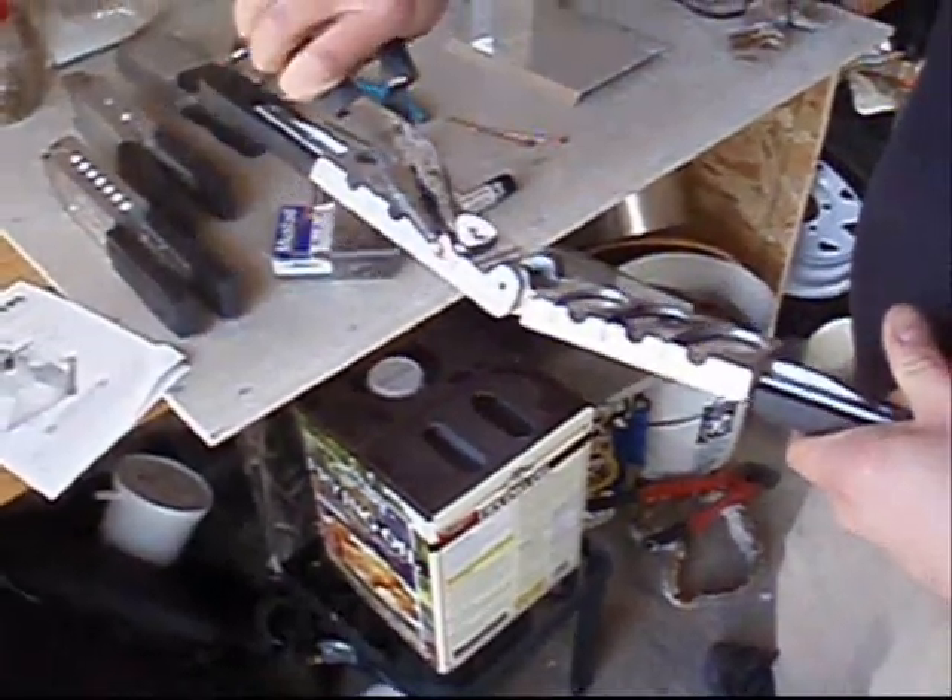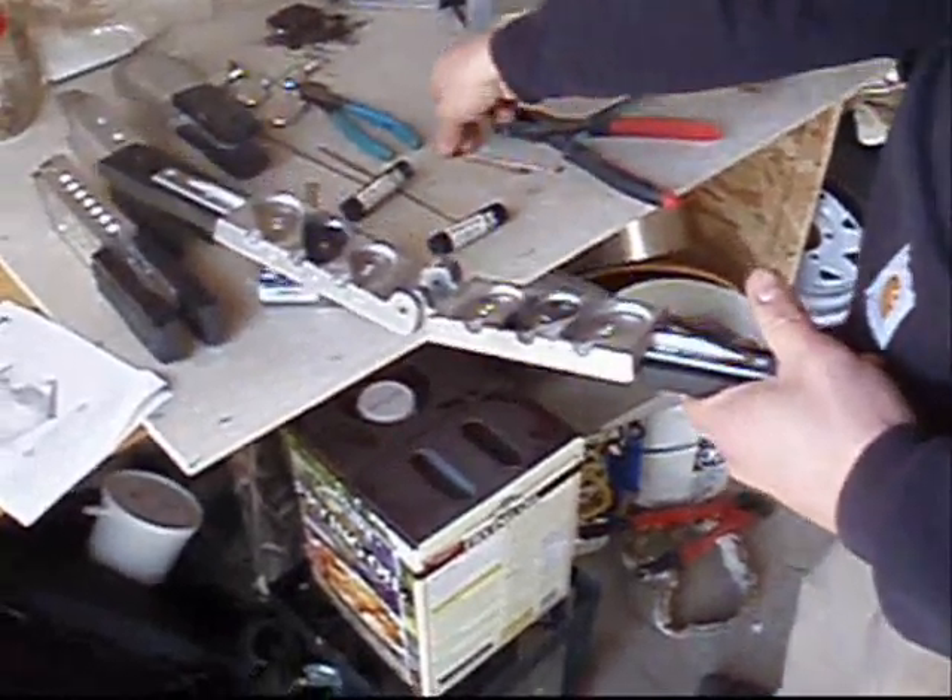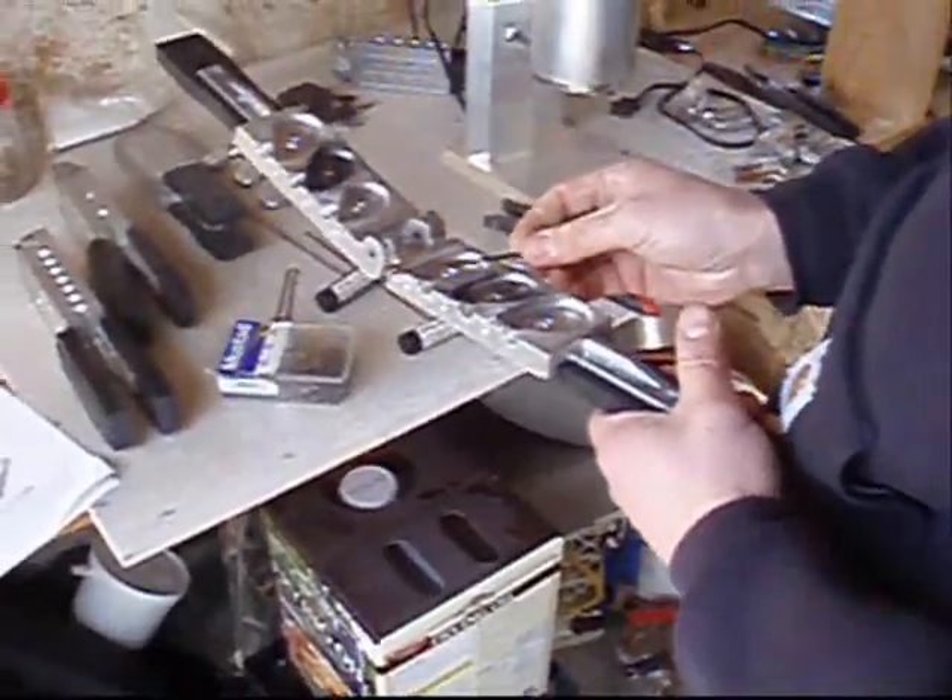Nice, shiny, sharp looking — no rolls. Look good. Reload.